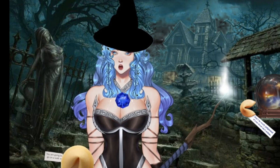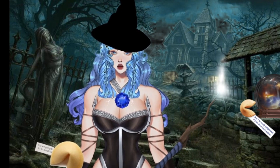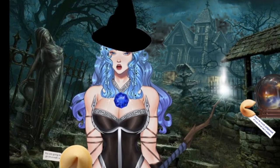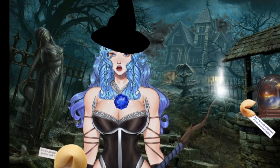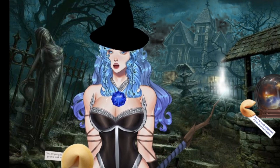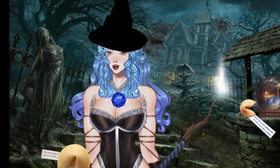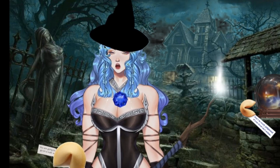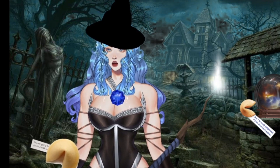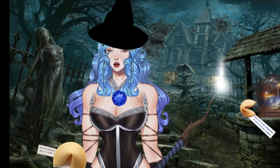Fold your circle in half so the decorated side is on the outside, and glue just the top arc closed, leaving about an inch on each side where the fold is so you can put your message in. Write your message and pop it in — it's going to look like a taco shell that's been sealed over the top. Then decide if you want your message peeping out a little or fully hidden inside.